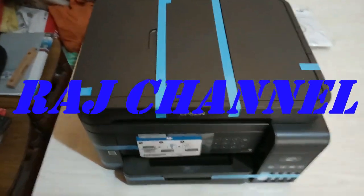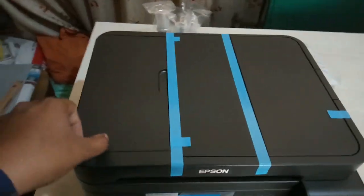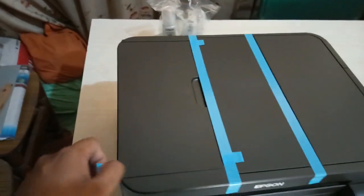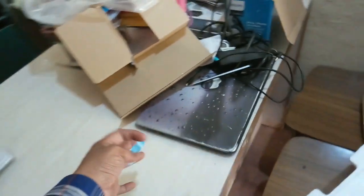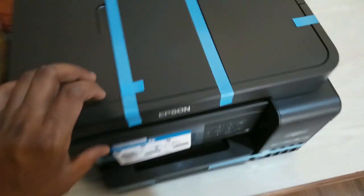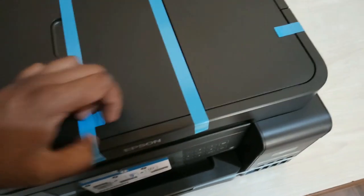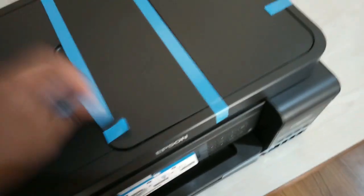This is the printer, how it looks. Now we shall remove the tapings on the system. Let's start to open the tapings. They have nicely packed the system — I like the packing of the system.